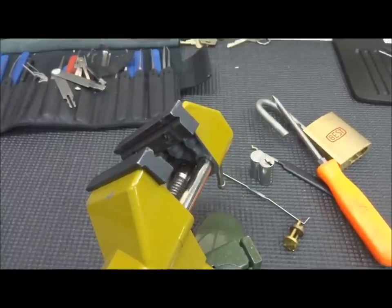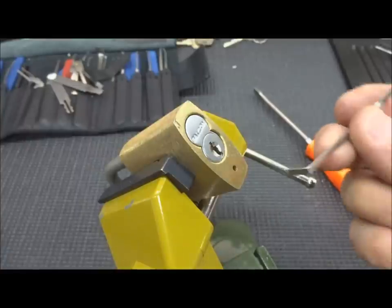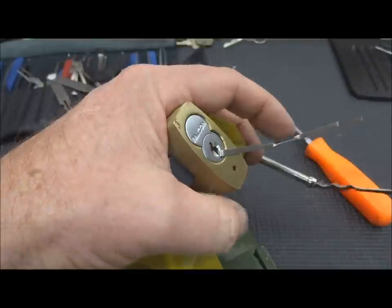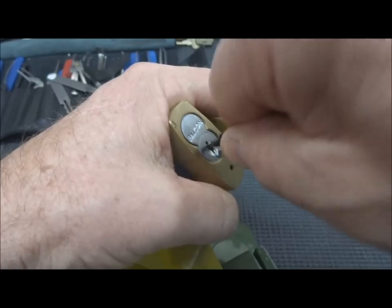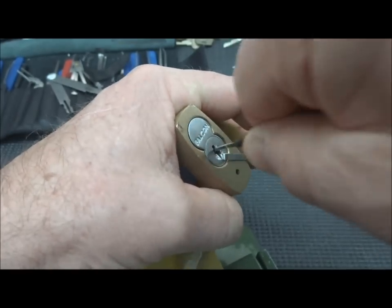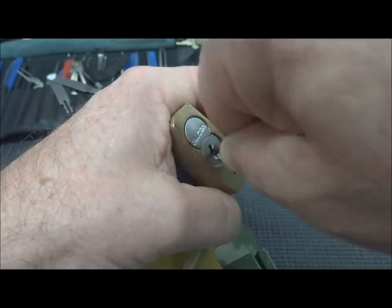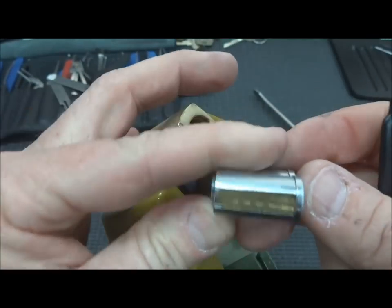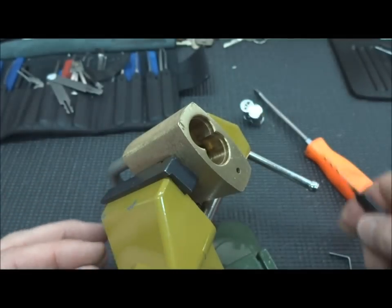Alright, let's try that again — I can't believe how fast that thing opened, especially to control. All right, a little bit of tension, shove this thing all the way back and rake the hell out of it. Lightning's not going to strike twice... I'll be damned, look at that. That one must be really vulnerable to raking to control, obviously.